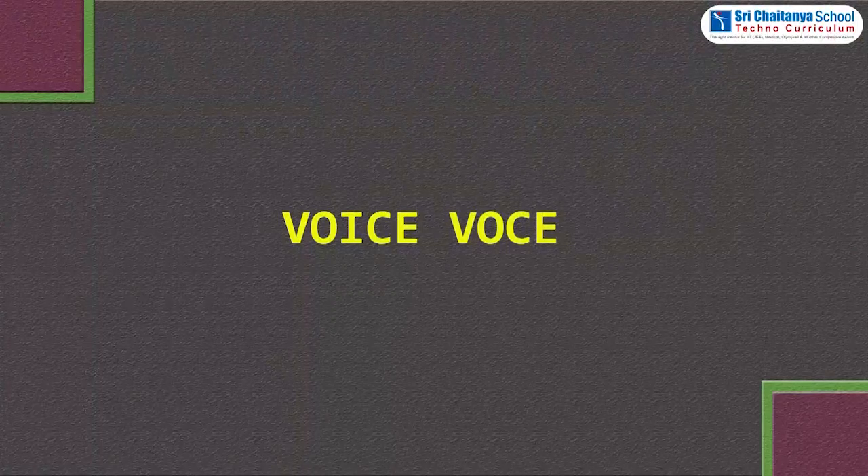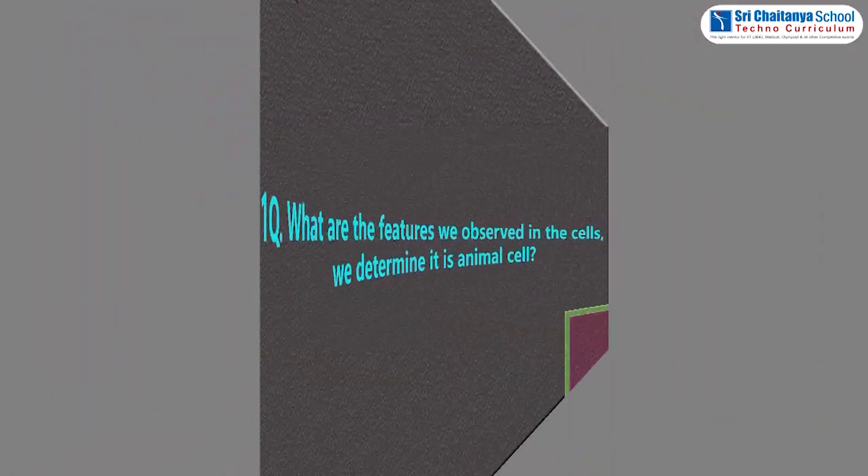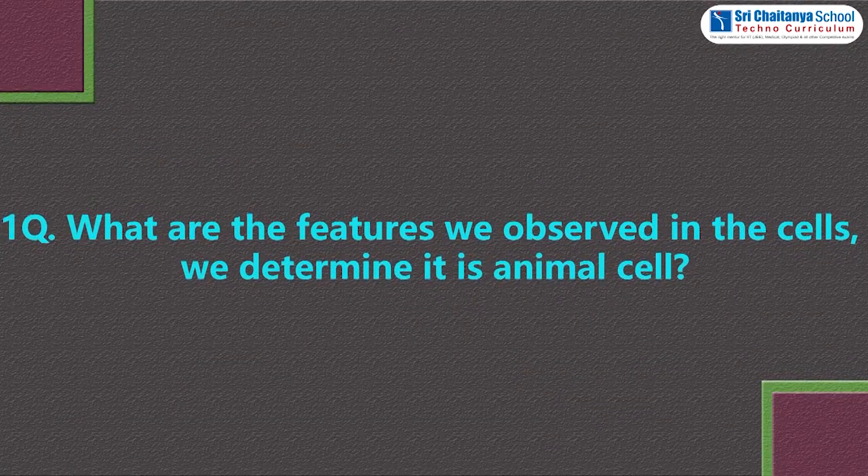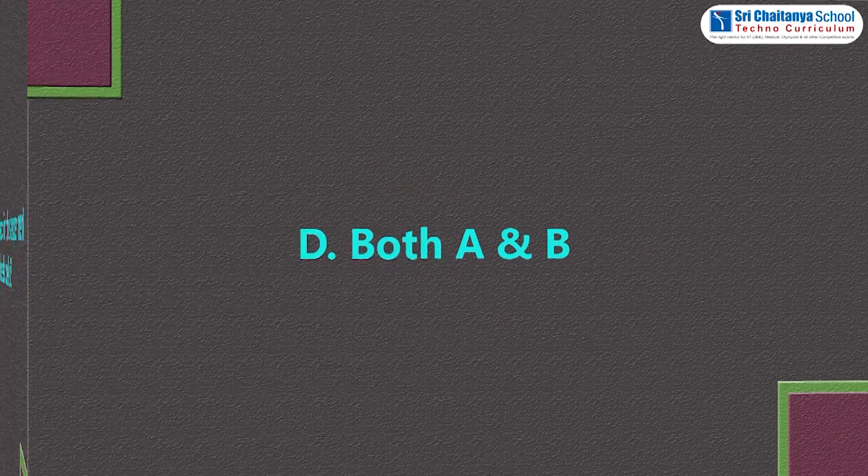Now we will evaluate the experiment by asking some questions. Question 1: what features do we observe in cells to determine it is an animal cell? Options: A. No cell wall, B. No vacuole, C. No cell membrane, D. Both A and B. The answer is D.